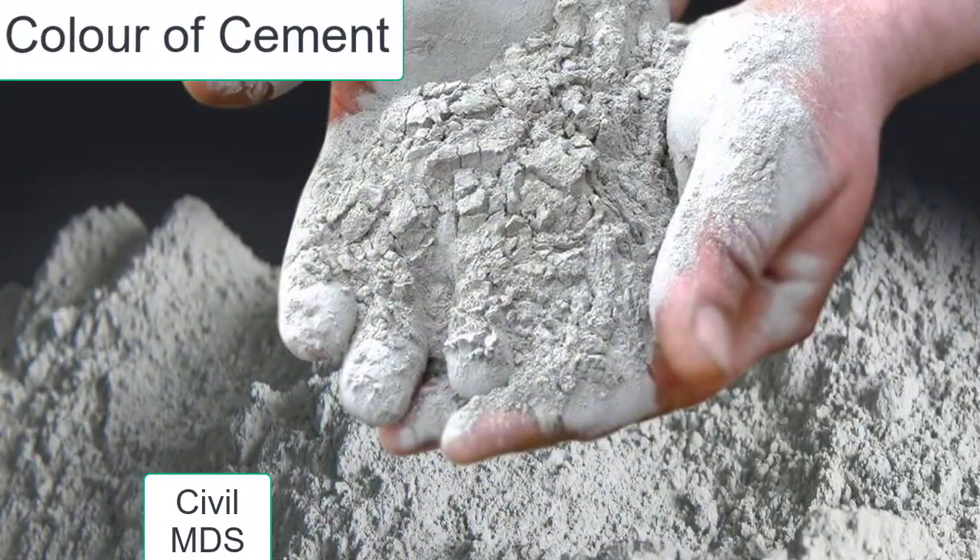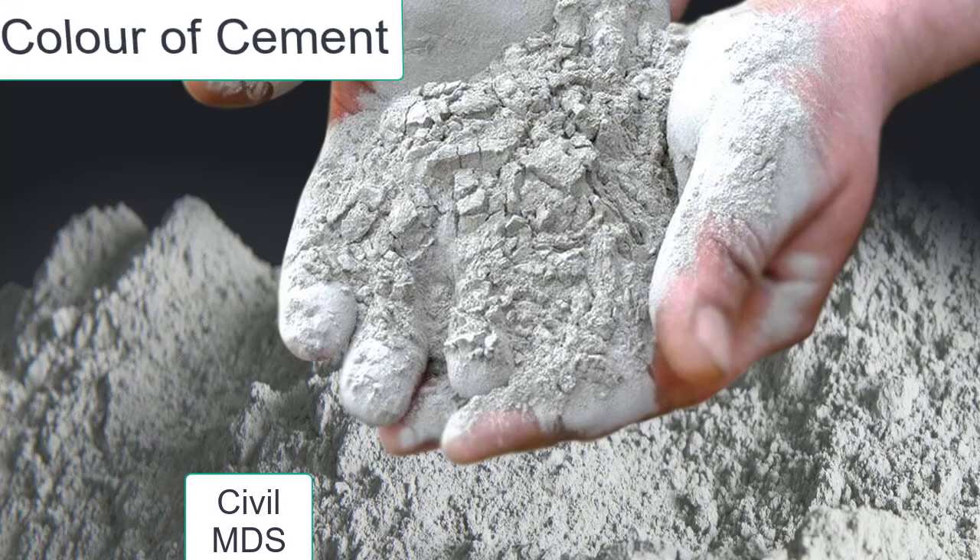The color of cement should be uniform. An ideal color of cement is gray with a light greenish shade.